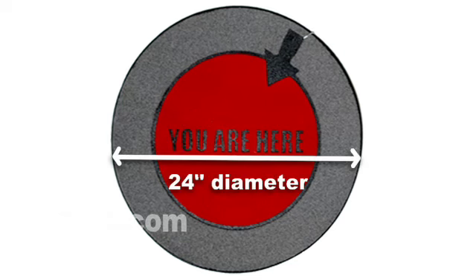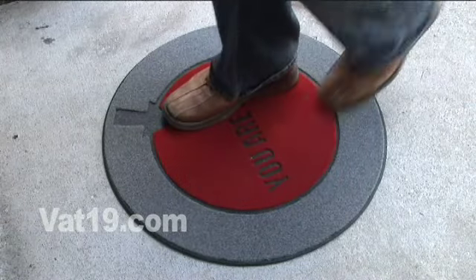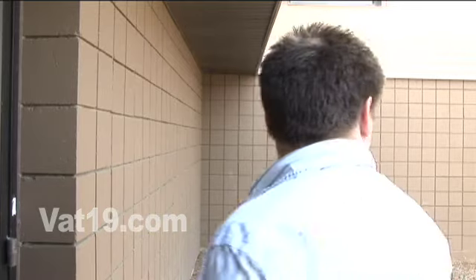The 24-inch diameter allows adequate surface area for guests to wipe their dirty shoes before entering your humble abode. The You Are Here doormat is also thoughtful, providing an answer to one of man's most commonly asked questions: Where am I?